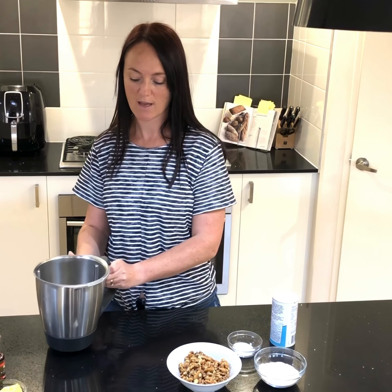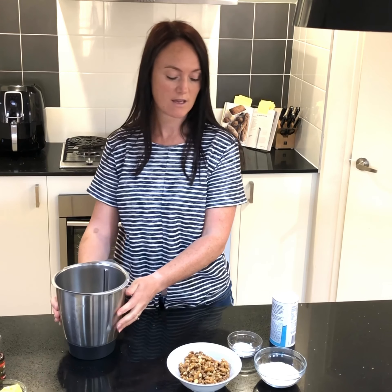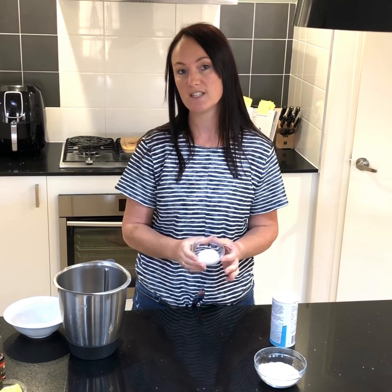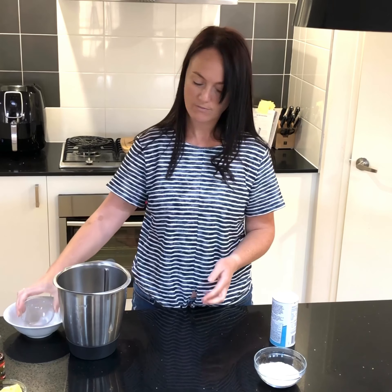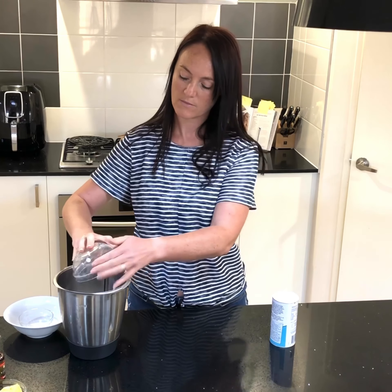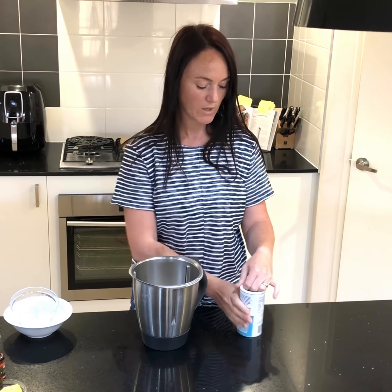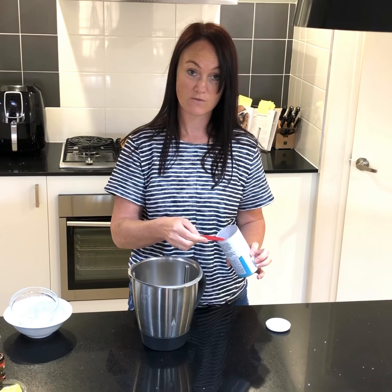I'm grabbing my Thermomix, but any food processor is absolutely fine to make these. So I've got 150 grams of walnuts which I'm going to pop in first. Then I have two teaspoons of stevia — this is equivalent to the amount of sugar that would normally be in these sandwich cookies. 50 grams of coconut flour, and we need just a quarter teaspoon of baking powder, remembering gluten-free.